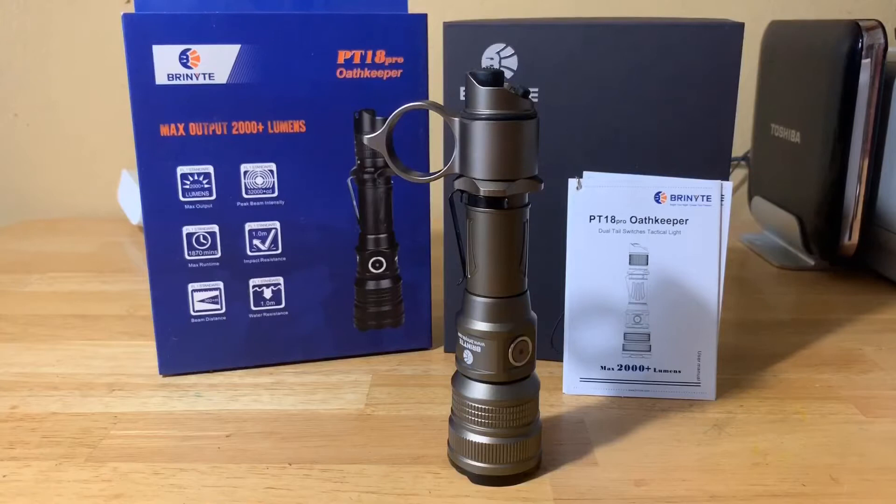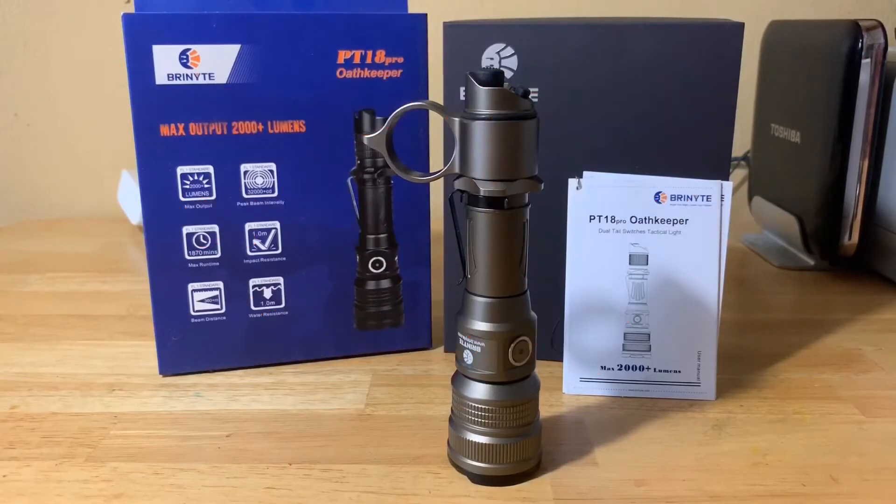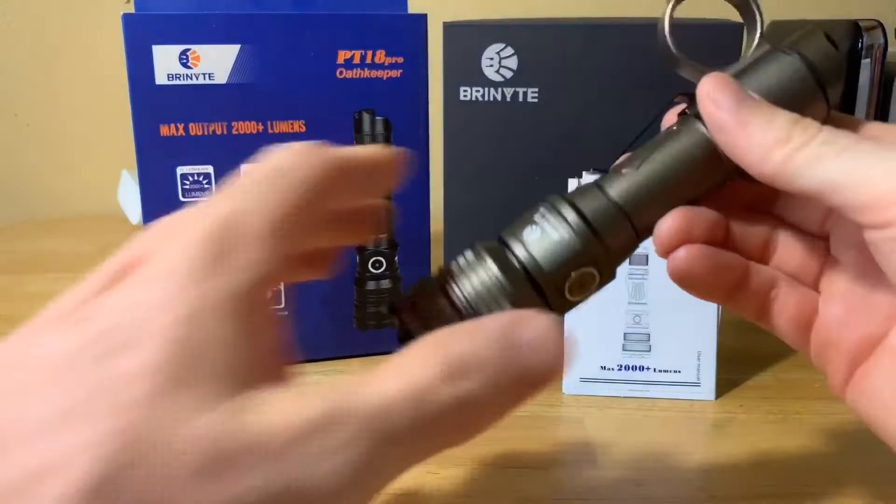The last day to enter for the giveaway will be August 7th, and after August 7th I will be choosing the winner and have a quick video announcing who that winner is, so stay tuned for that. Again, if you haven't done so, please enter.